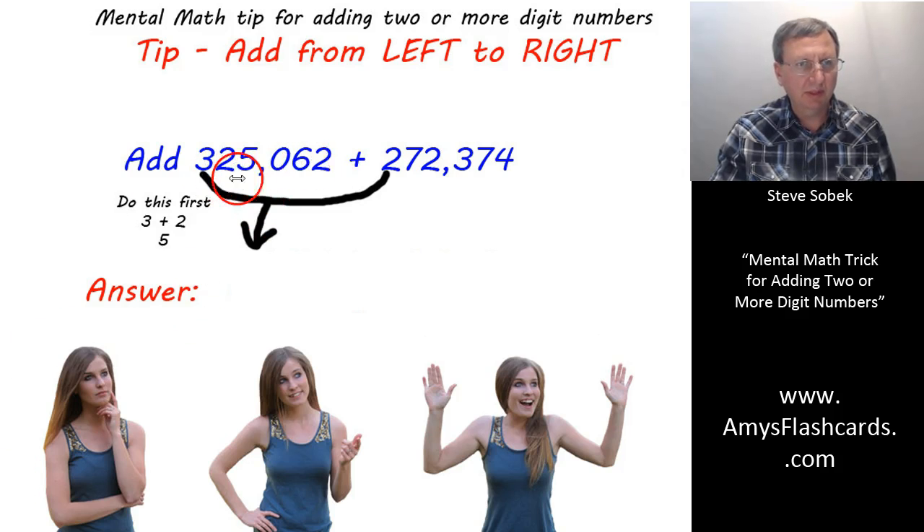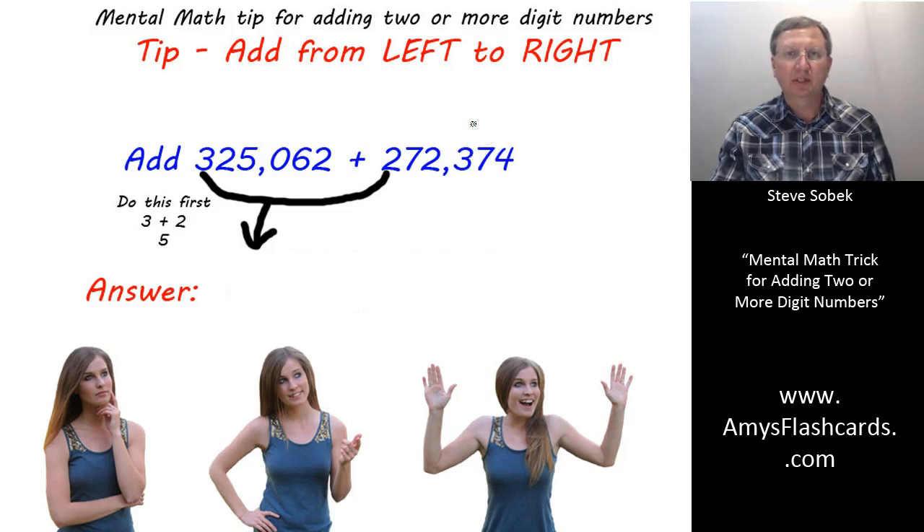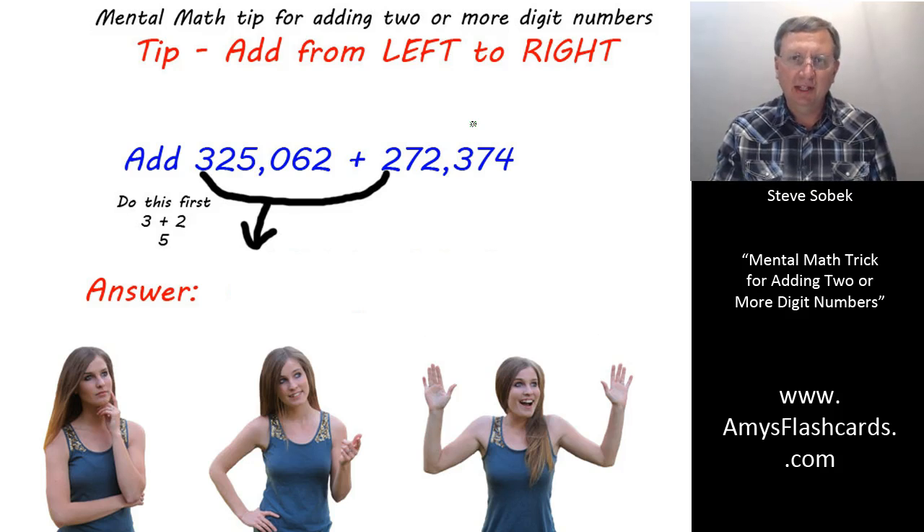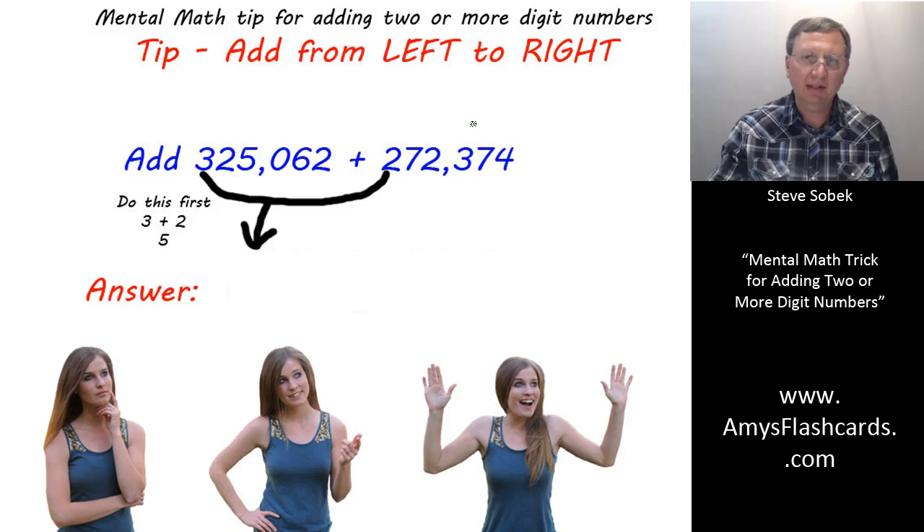Here's an addition problem we want to do in our head. When you use paper and pencil, you add from right to left — that's fine because you write down digits along the way. But when you're thinking mentally, you don't have that luxury. It's hard to keep track of numbers from the right, and you read answers from left to right. So what we're going to do is add numbers from left to right.